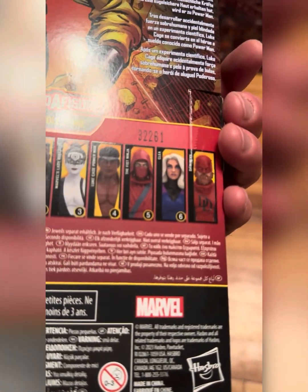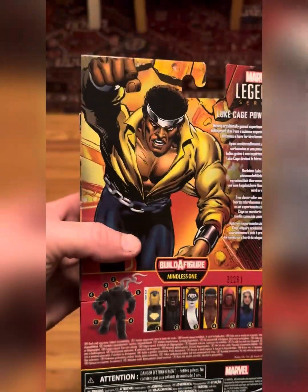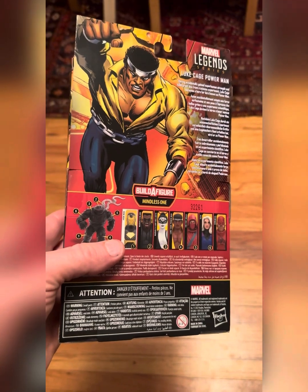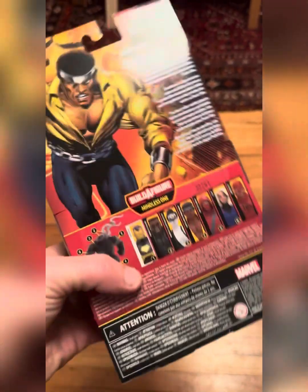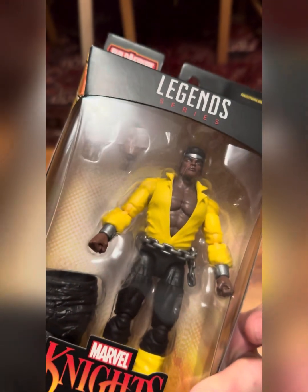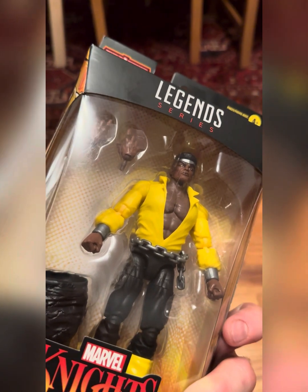I might wait around and try to get the four-pack Daredevil. We'll see. Barcode on the bottom — let's rip this guy open and see what all the hubbub is about. Sweet Christmas! Yeah!